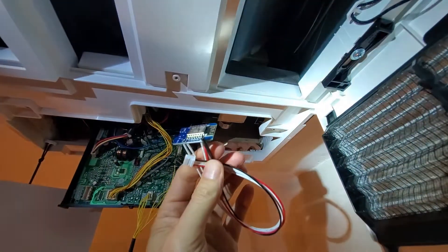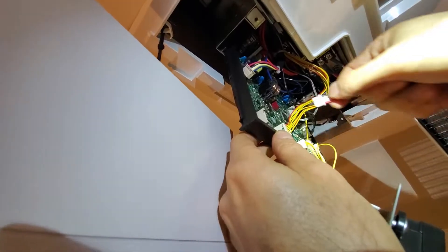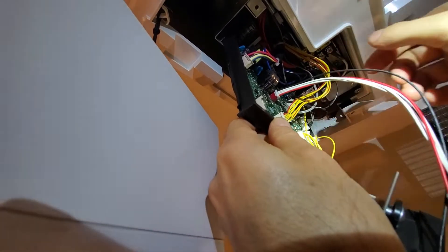Here's my D1 Mini — I'm going to plug that in. Here's the CN105 in the middle; I'm going to plug my D1 Mini in there. It plugs right in.